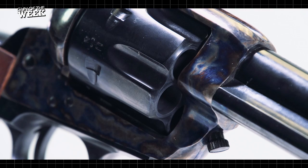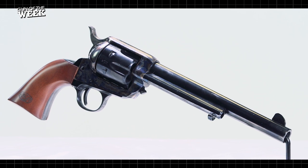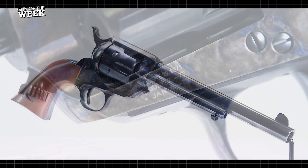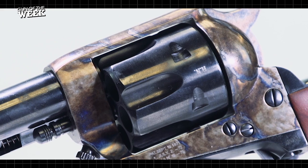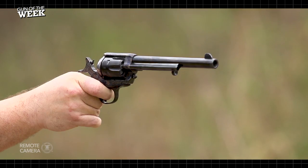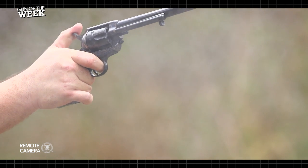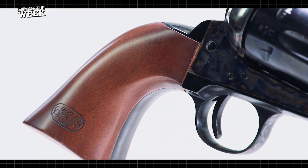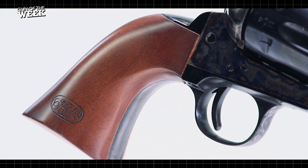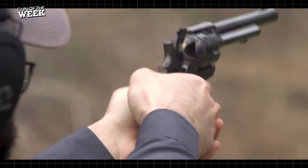This particular Model P is Cimarron's Henry Nettleton model, which features accurate stamps and markings from US Ordnance sub-inspector Henry Nettleton, who inspected many of the earliest Colt Single Action Armies issued during the Indian Wars of the 1870s. There's nothing quite like shooting a classically styled Single Action Army — the crisp trigger and the clean sweep of the checkered hammer spur bring shooters back in time.